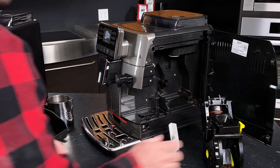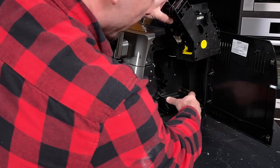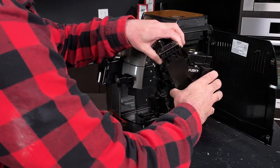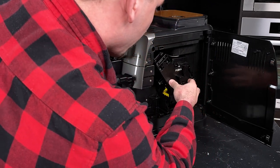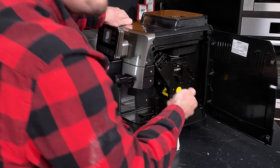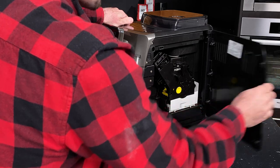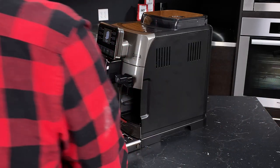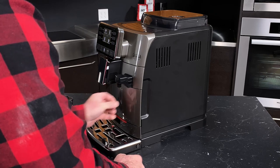Now we'll put things back together. The trick is to just line up these corners with the tracks — give that a firm push and we're good. Then all we need to do is put the catch tray back in and close the door. And if I was responsible, I would empty these pucks out, but we're doing a video.